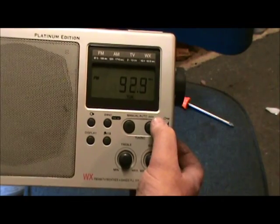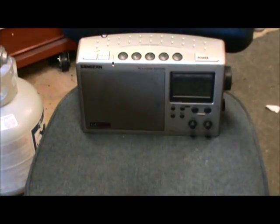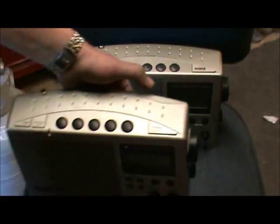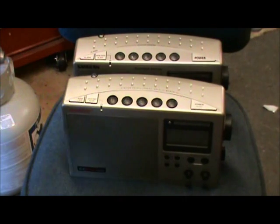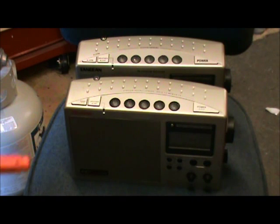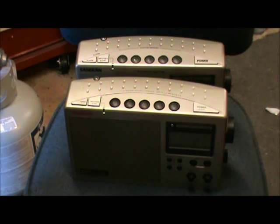And so, what do we do? Here is the CC Radio Plus — both working. Now, if you'd like me to fix yours, send it to me with a check for $5,000 and 95 cents and I'll fix it for you. See you later.